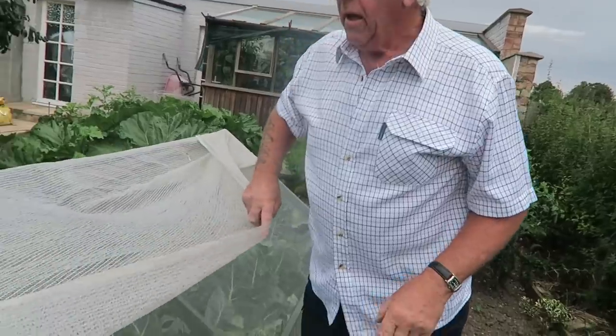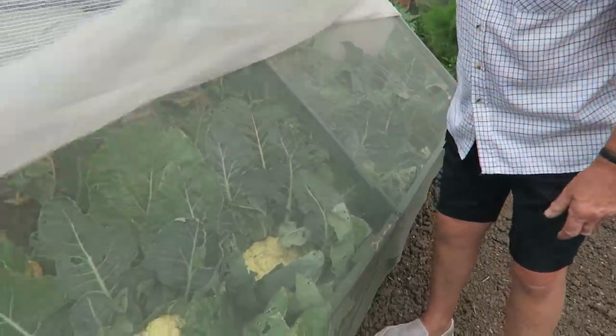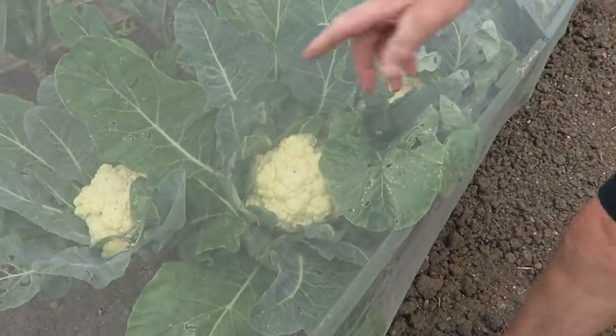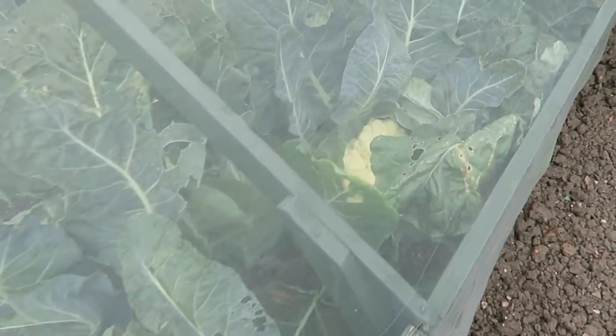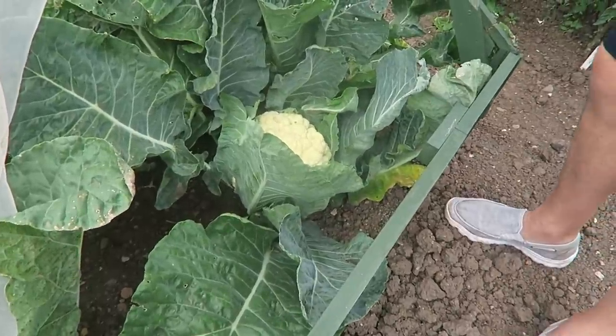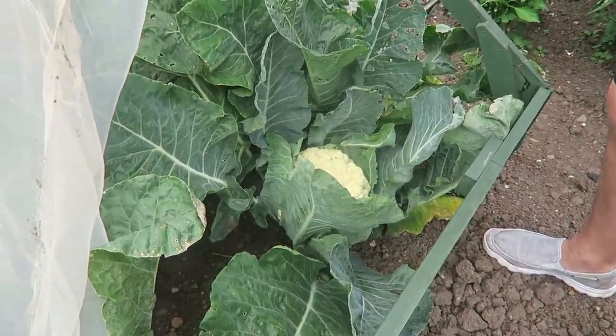Di says she wants a cauliflower for the weekend, so while we're here we'll pick one. Here's the cauliflower tunnel — I've had this heavy-duty fleece on top to keep the sun from bleaching the heads. As you can see they've all sort of come together; there's quite a few nearly ready. We'll probably pick them one morning and Di will see if she's got time to get them in the freezer. I'll try to cut them off and leave the roots in because the ground is so dry they'll be hard to pull out.